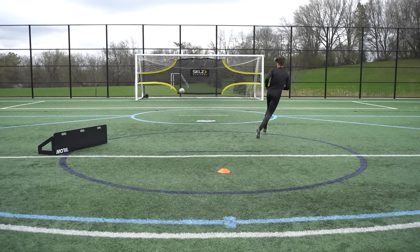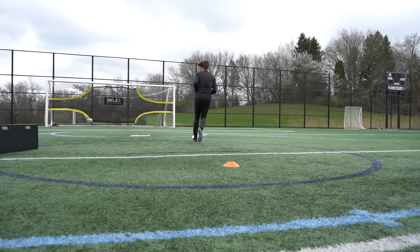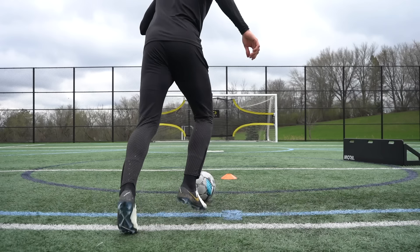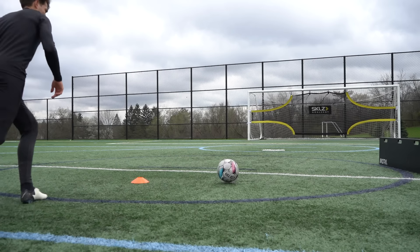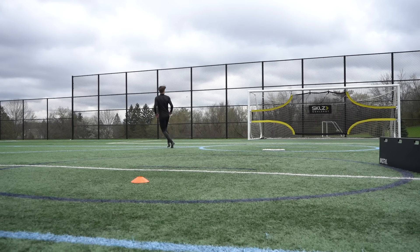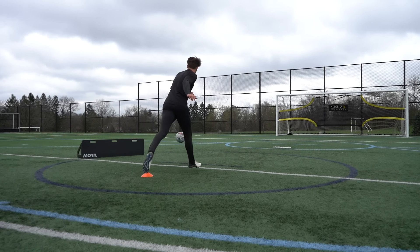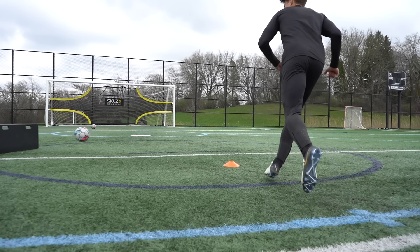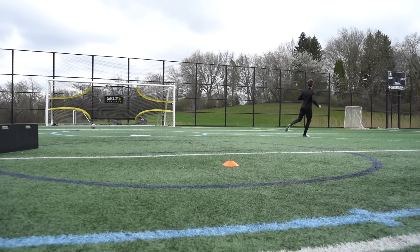The fourth drill is first time finishing. We're playing the ball to the rebounder at the same angle as before but this time we're going to get the shot off first time. This is a really important skill to have as a striker or midfielder when you're running into the box and receive a one-two — if you can get the shot off quickly without taking a touch you can catch the goalkeeper off guard. Really try to use the inside of the foot to guide it into the corners. Go for 10 repetitions on your right foot and 10 on your left.